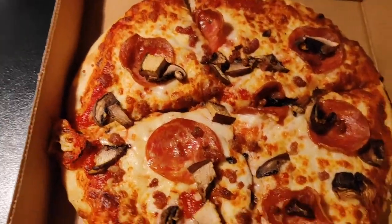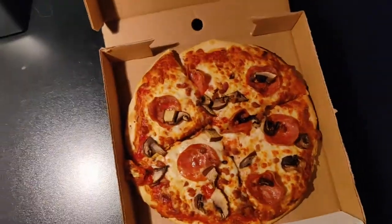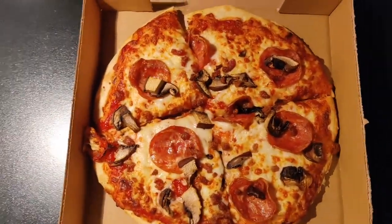The bacon was interesting — I think it had fennel or something in it, because every time I tasted the bacon there was a very unique flavor. Very strong, very good. I just wish there was more bacon on there — there was barely any. You could tell when I was panning over. Mushrooms were okay, maybe a little more, and the pepperoni amount was solid.